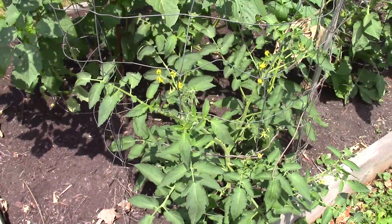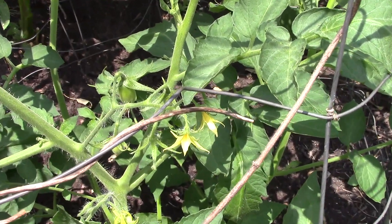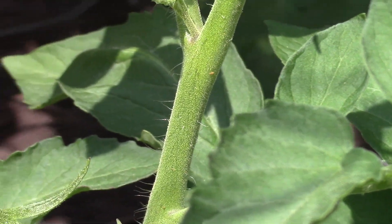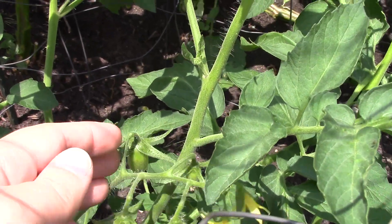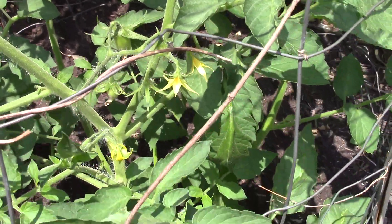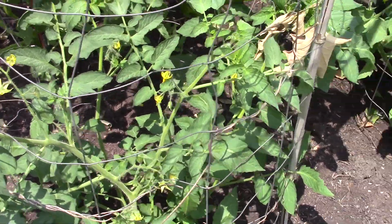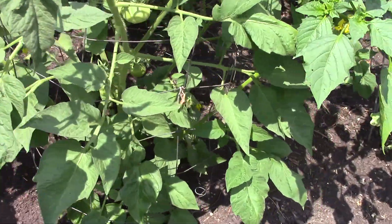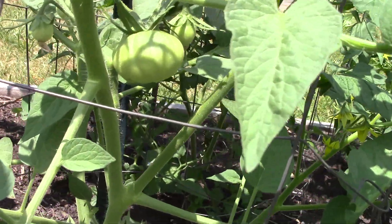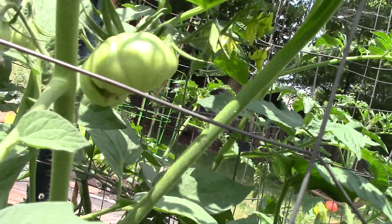This was a volunteer - I have no idea what it is, but I had Roma tomatoes here last year. Looking at it now, this looks like some sort of Roma paste tomato. I can't remember the exact variety from last year - I don't take very good notes even though I film these videos. And then this is the Japanese black truffle, also looking awesome.